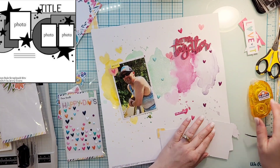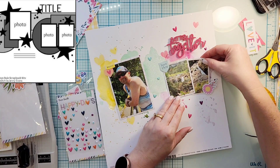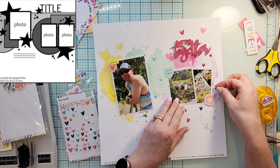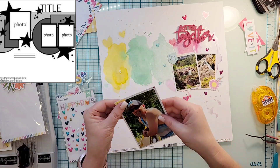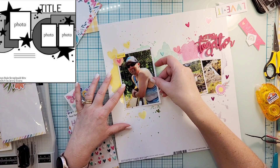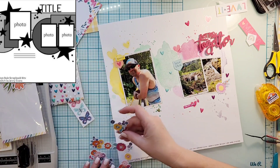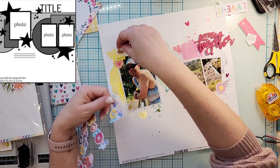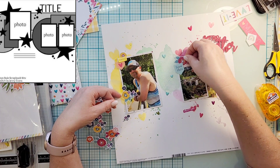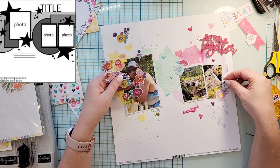Now I've got to glue everything down because I really don't want things to move. I just use my tape runner, but it is on all that mixed media, so I might try to stick some Nouveau Deluxe adhesive behind it before I put it in the album, just to make sure not everything falls to the bottom. That would be an interesting shaker page, right? When things fall to the bottom, it's just a shaker page — okay, it's kind of sad too.